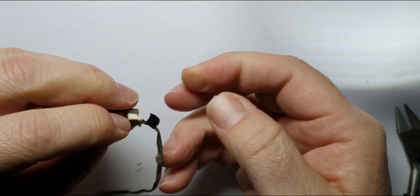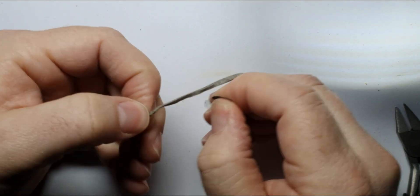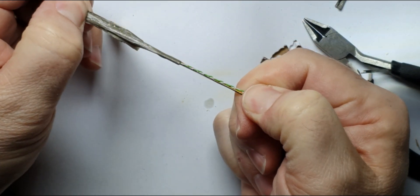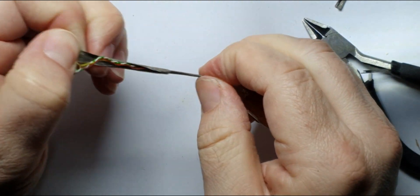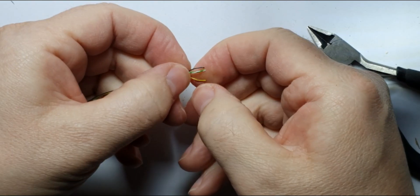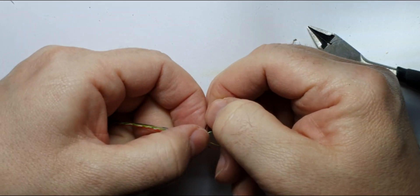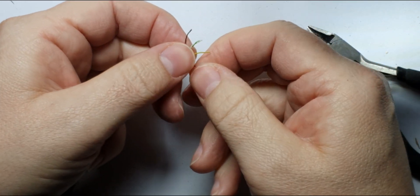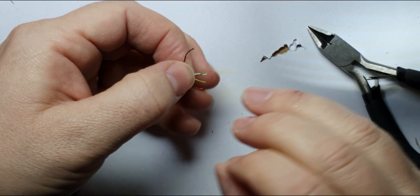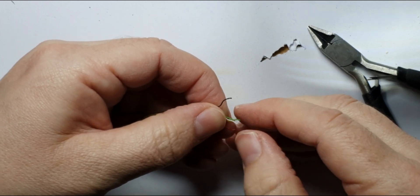So let's try and do it without breaking anything — peel this off and get to the wires. Unfortunately this has got loads of wires, so we're going to assume that red is positive and black is negative. These are obviously the data wires.